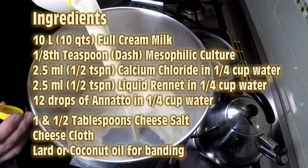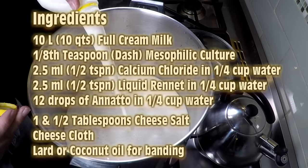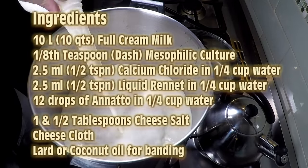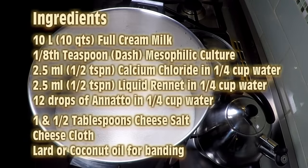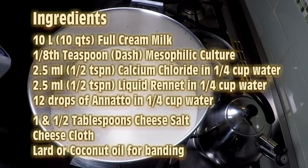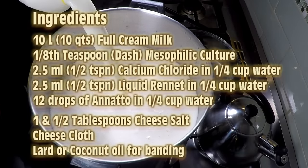The ingredients are 10 litres of full cream milk, an eighth of a teaspoon of mesophilic culture, 2.5 ml or half a teaspoon of calcium chloride, 2.5 ml or half a teaspoon of liquid rennet, 12 drops of annatto, one and a half tablespoons of cheese salt, some cheesecloth (make sure it's an old one but a clean one), and some lard or coconut oil for banding.